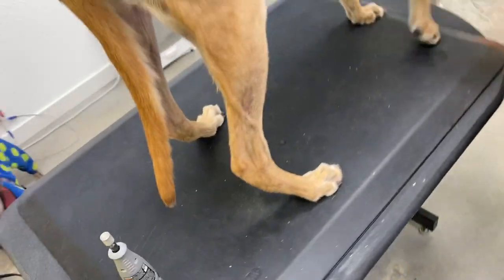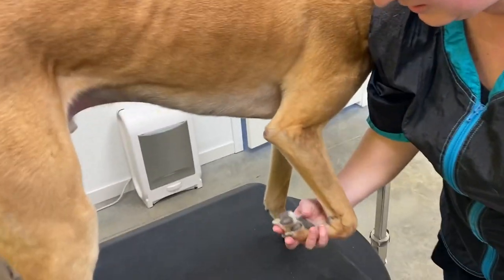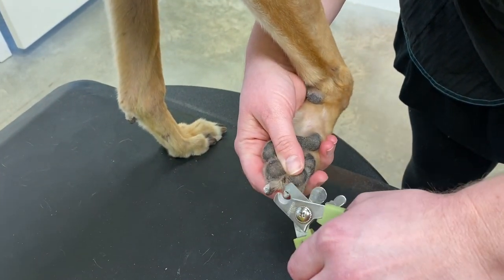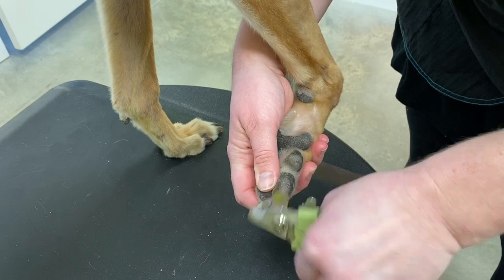For the front, same as with a small dog — hold the paw like this, support the paw, support each nail. And once again, you can have someone giving peanut butter.